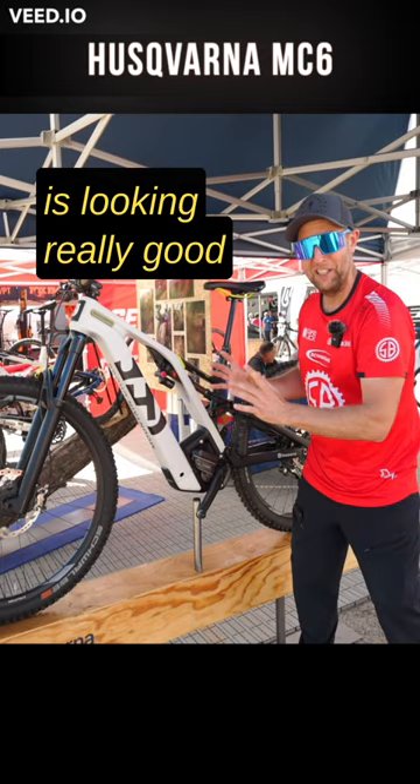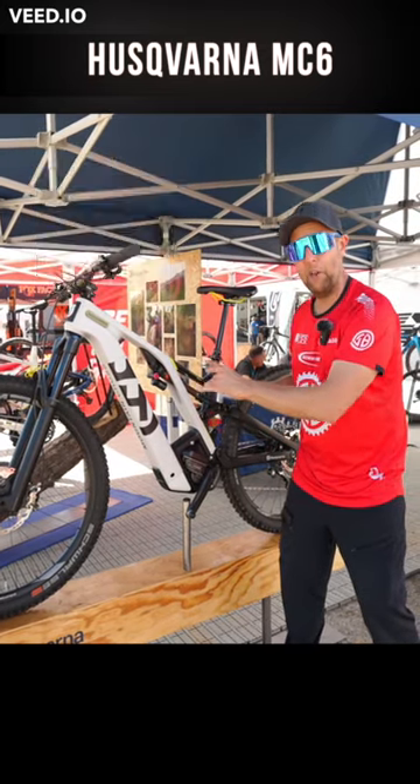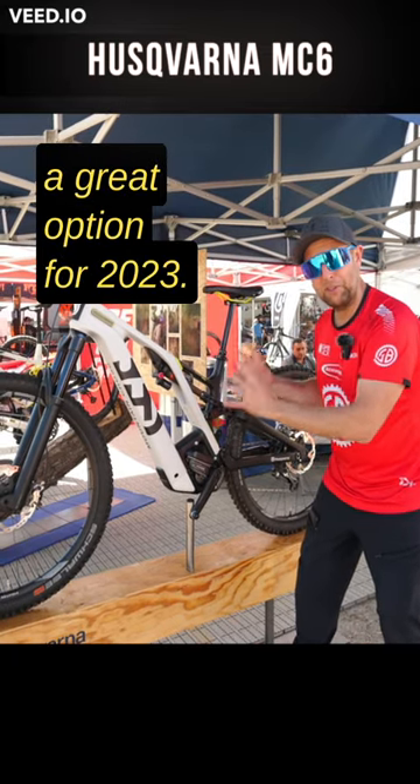The whole package is looking really good, and it's starting at $5,200 with the carbon frame. Obviously the specs are going to be lower, but this is looking like a great option for 2023.